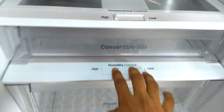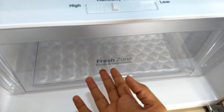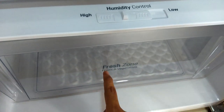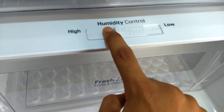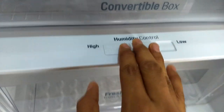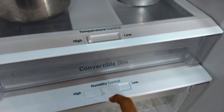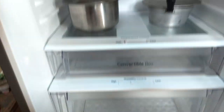There is a humidity control for the Fresh Zone where you can keep fruits and vegetables. If you set it to high, cooling will be less — this is humidity control, not a cooling control. If you set it to low, cooling will be more inside. There is also a convertible box with its own temperature control, which works opposite to the humidity control.